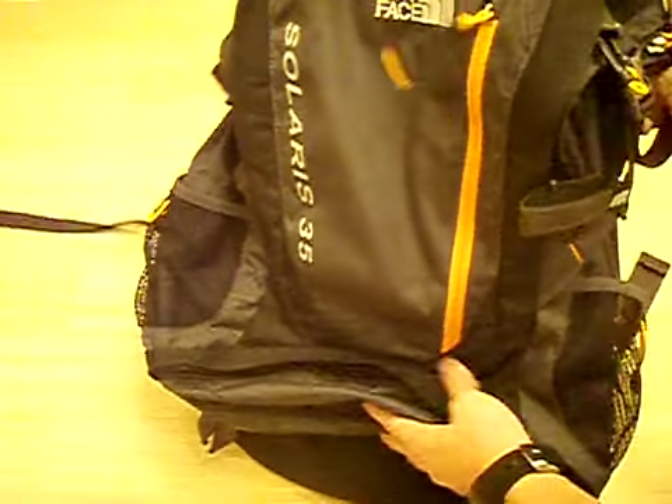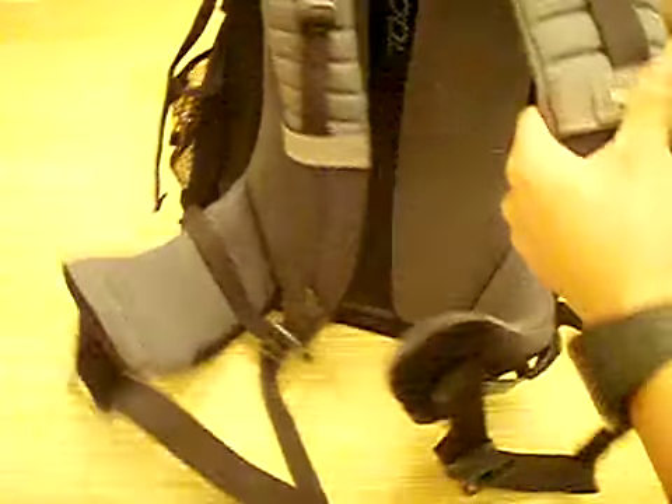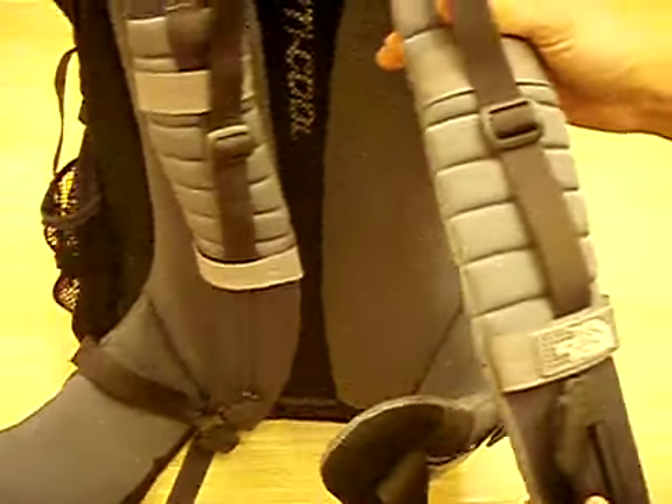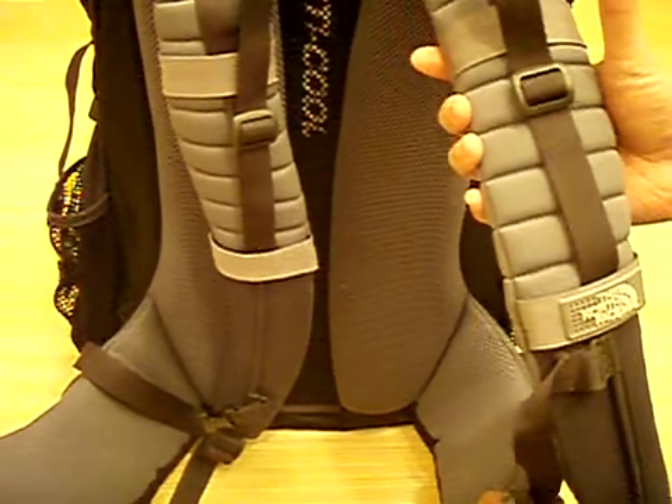As the name suggests, the Solaris 35 holds 35 liters of volume inside of it. We'll start with the suspension — shoulder straps. The shoulder straps are comfortable; I didn't feel any discomfort after hiking for a while with this pack.